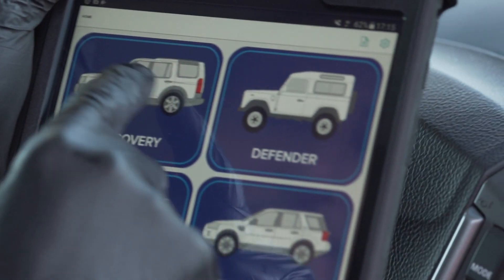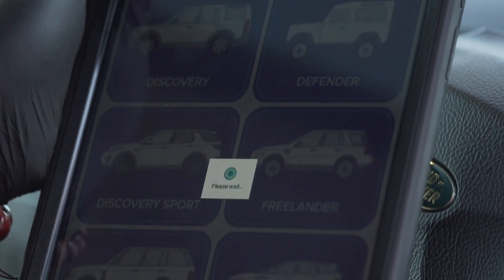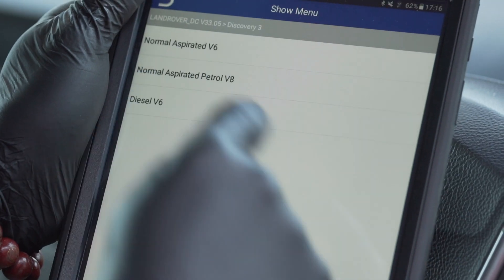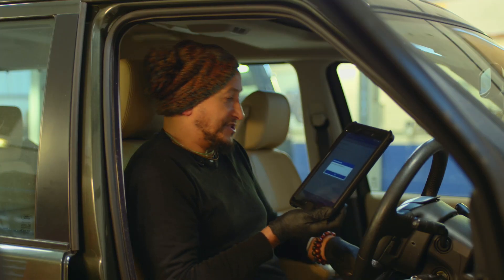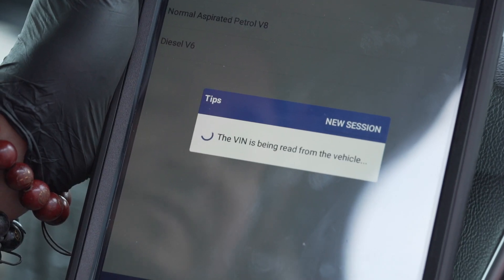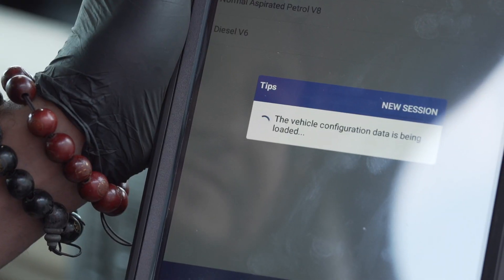This is a Land Rover Discovery Series 3. Input the type, accept the terms and conditions, confirm the vehicle type, connects to Bluetooth and confirm the vehicle type as Discovery 3. This one is a diesel V6. Ensure the ignition is in the on position, which it is, and press OK.